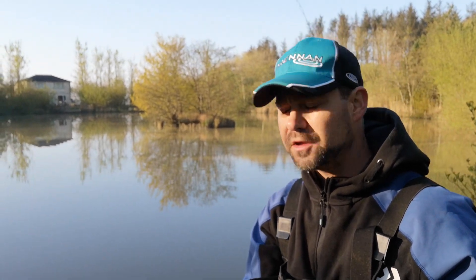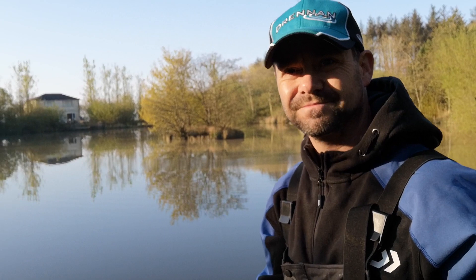Just a quick little how-to video while I'm here at the bank. I'm going to have a crack for these bream — you never know, there might be a video of that going up as well. Best of luck, lads. Tight lines. See you on the bank.